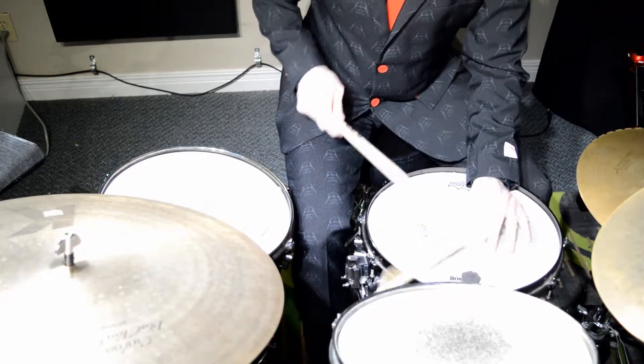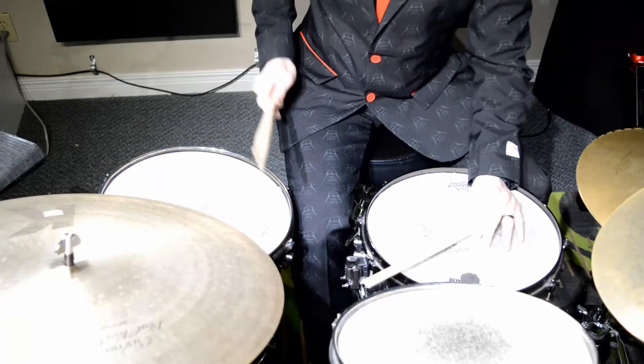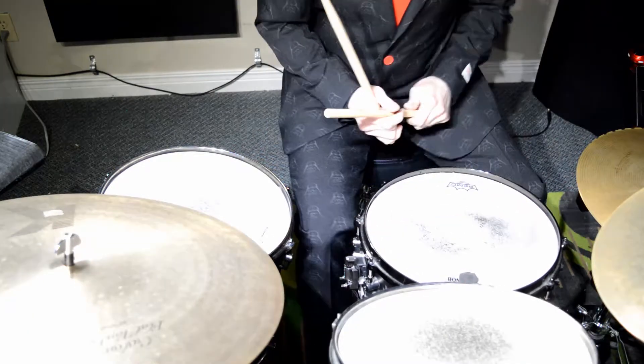Here's the whole thing: one, and up, two, and three, and four, and up, one, and up, two, and three, and four. So follow the PDF. Next time we'll look at the other variation of the cymbal style. Have some fun. Thanks a lot, guys.